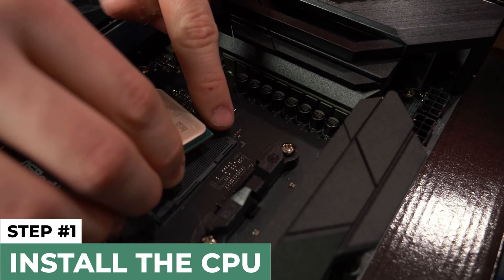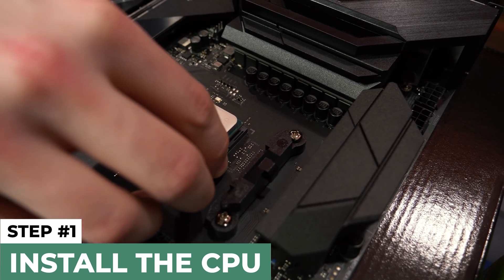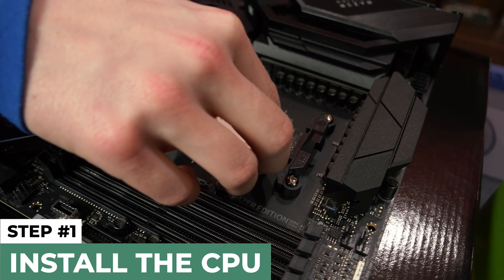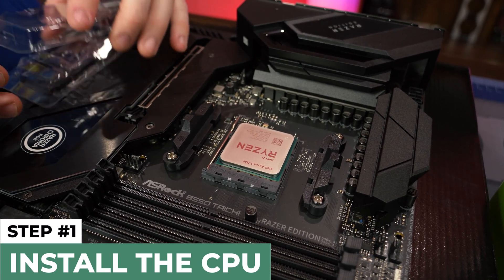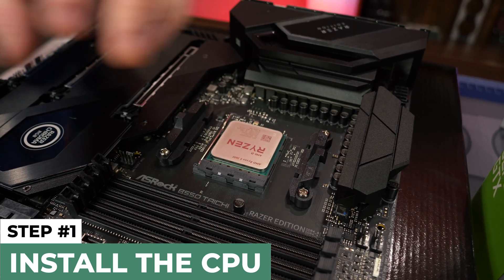Take the processor out of the box. Make sure not to touch any of the pins — if you have Intel you don't need to worry about that, but don't touch the back of it either because you don't want to get oils on it. We're going to line up these two small arrows, then just drop it in place like that, close the latch, and it'll seat itself. It can't go anywhere now.